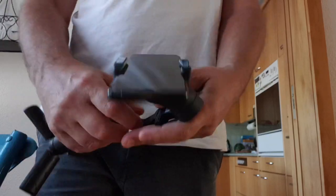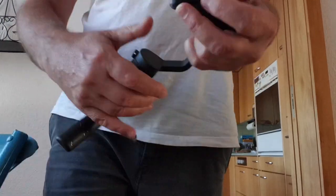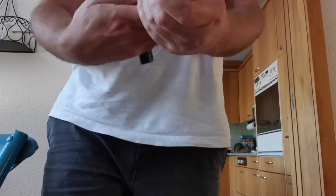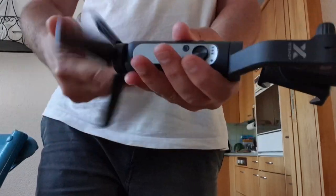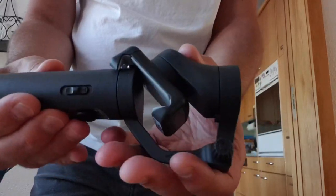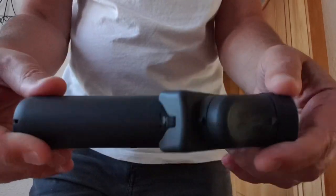Just like smartphones, smartphone gimbals come in a variety of sizes. While some of them are more heavy-duty, the Hoem iSteady X belongs in the lightweight category. For that reason, it's an excellent choice for video shooters on the move who don't want to get weighed down with bulky kit.